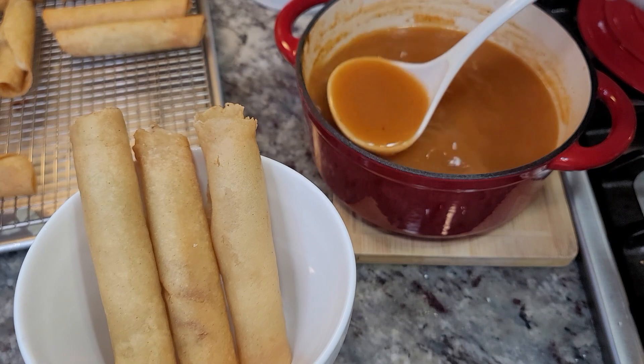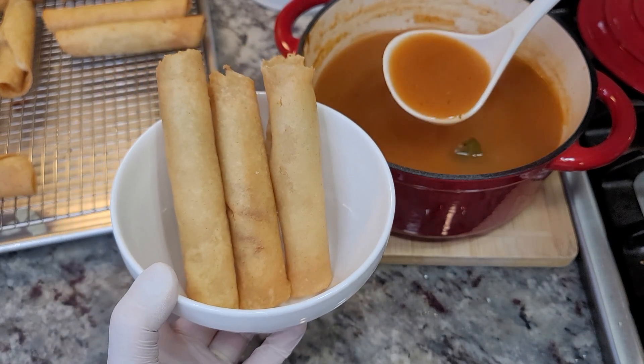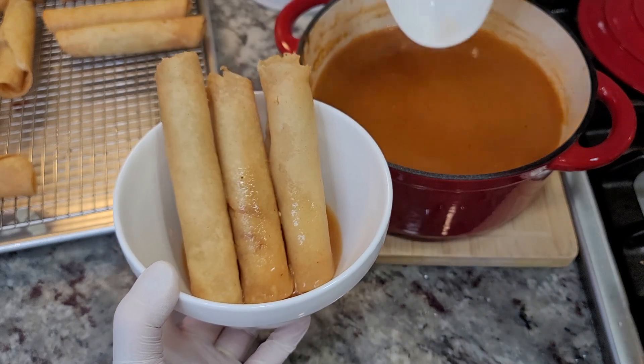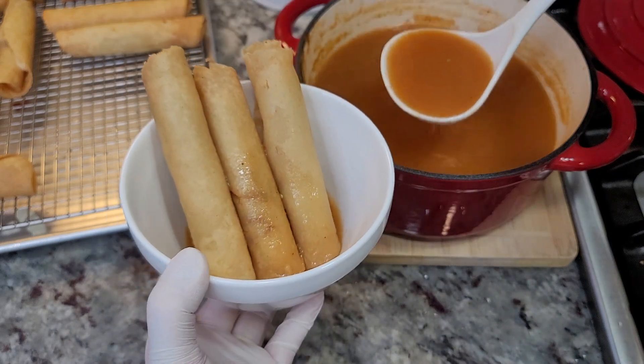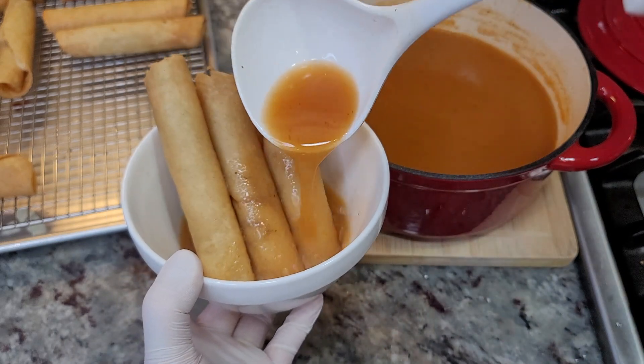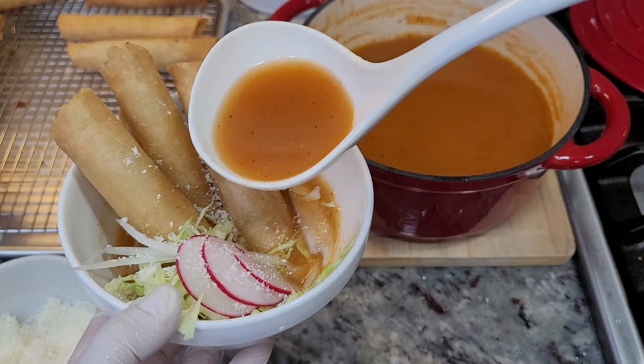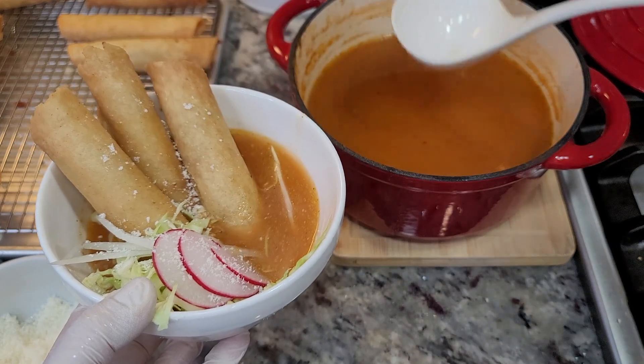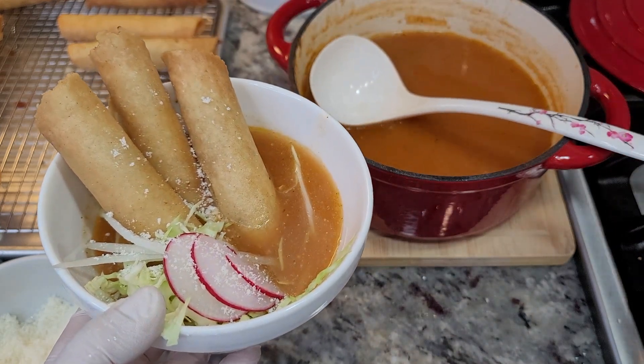My flautas are done. Place a couple of flautas in a bowl and ladle in your consomé. It's so delicious. The salt and seasoning is to your preference. Garnish how you like — I garnish with cotija cheese, fresh cherry radishes, onion, and cabbage. And dinner is served.